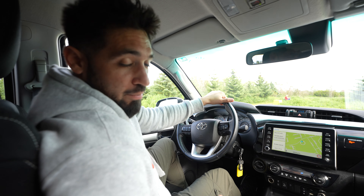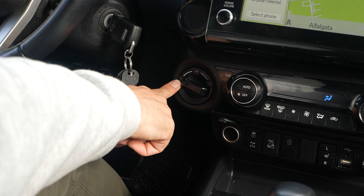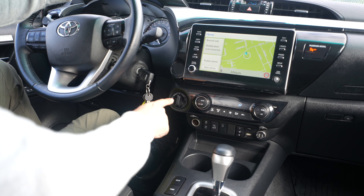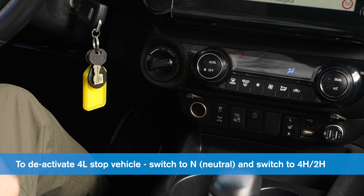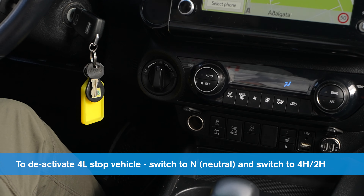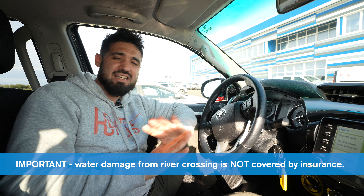The Toyota Hilux has 4x4 performance, and to activate this option it is located at the bottom of the right side of the steering wheel — we have this lever. To switch from two-wheel high to four-wheel high, we just switch that right over. If we want to switch it to four-wheel low, we need to stop the car, put it in neutral, and then switch it to four-low. To switch back to four-wheel high, stop the car again, put it in neutral, and switch it to four-high. When crossing a river, make sure to have the 4x4 option in four-wheel low and use your best judgment. If you damage the engine while crossing the river, it is not covered by the insurance.